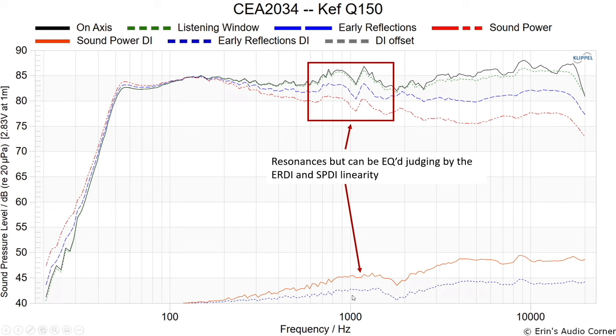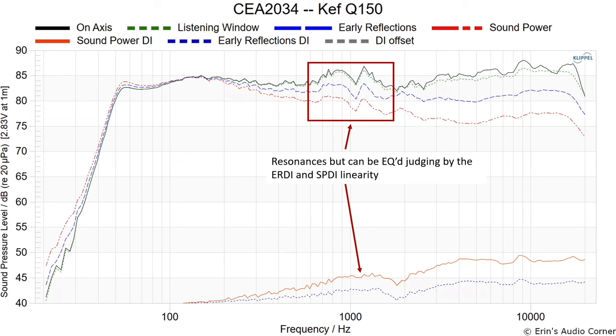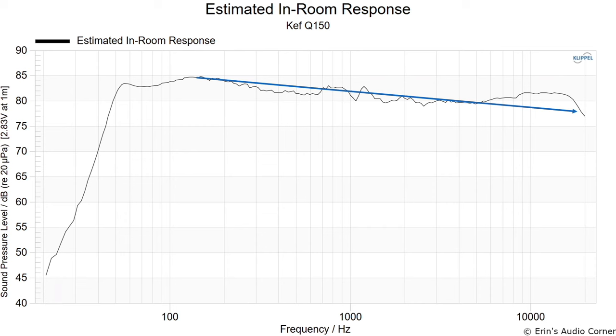The good thing about those resonances is they can be equalized out reasonably, because of the linearity through the directivity indices measurements — they trace across all measurements, meaning you can use EQ to knock down those peaks. Without equalization I didn't find them to be an issue; resonances in the 100–300 Hz region tend to stand out more to me. There is one broader peak that does concern me without EQ. Looking at the estimated in-room response, you can see what I mentioned about acoustic panels coming into play.